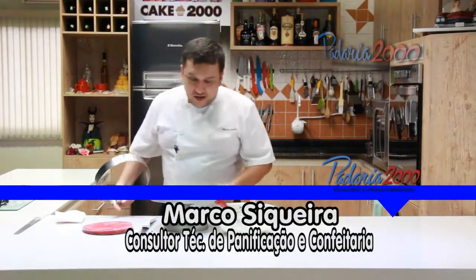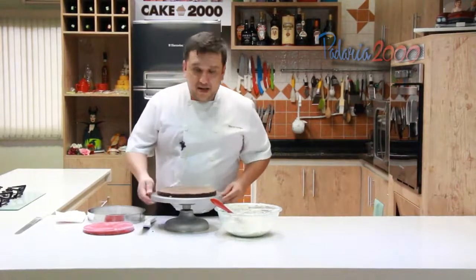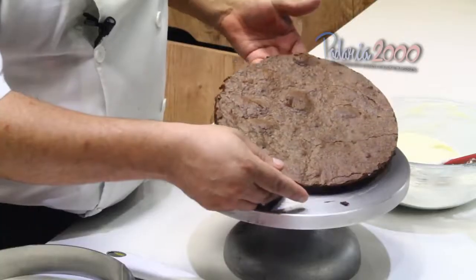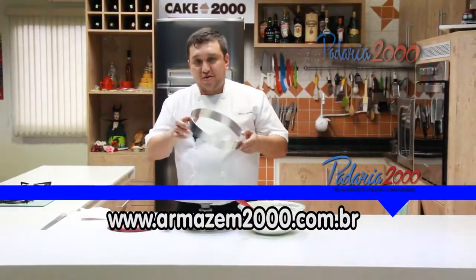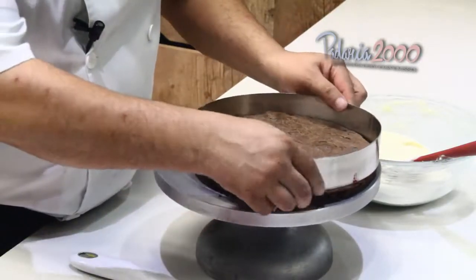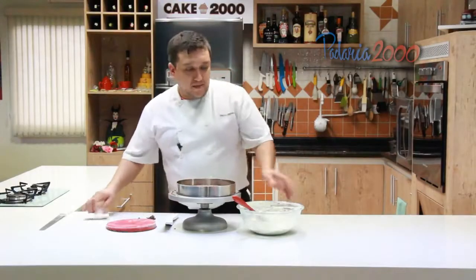Bom galera, vou aqui agora montar o nosso entremet, Madame Violet. Nosso brownie de chocolate cremoso — cortei ele na espessura do nosso aro 26, estou usando um aro diferente. Agora eu coloco o aro que vai por baixo do nosso entremet.